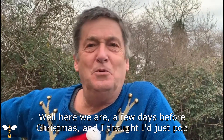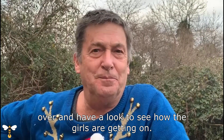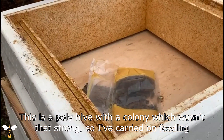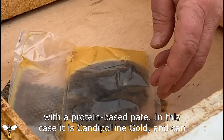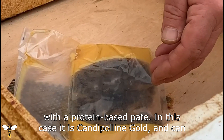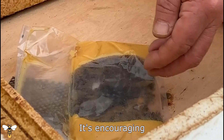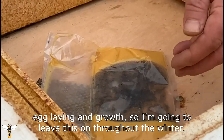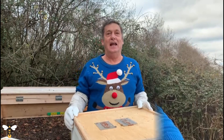Here we are a few days before Christmas and I thought I'd just pop over and have a look, see how the girls are getting on. This is Polyhive with a colony which wasn't that strong, so I've carried on feeding with a protein-based pate — in this case it is Candy Pauline Gold. You can see how they really love it; it's encouraging egg laying and growth, so I'm going to leave this on throughout the winter.